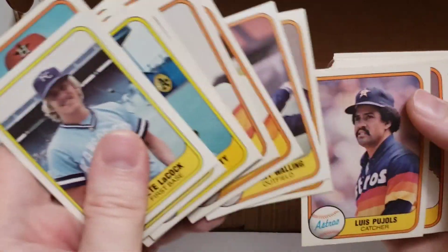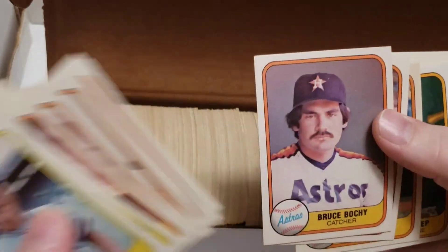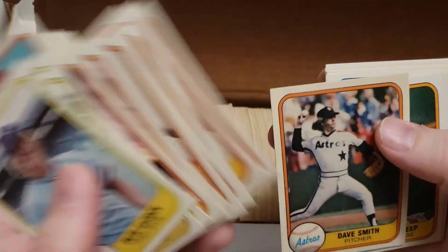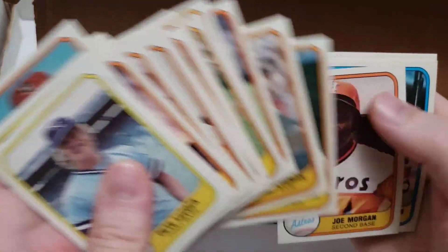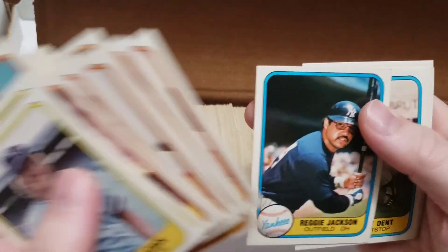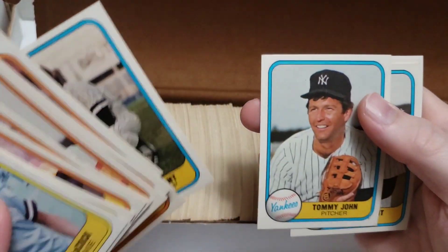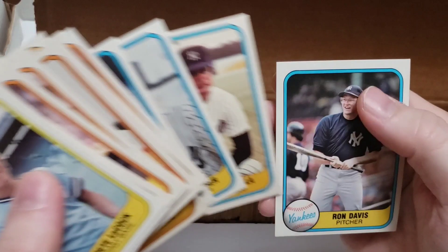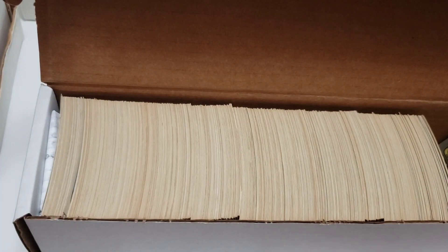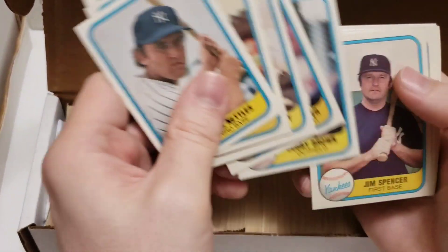These error and corrected versions seem to go for between three and ten dollars based on a quick look. There's a Hal McRae where I believe there's an error and corrected version. Then Frank White, Clint Hurdle, John Wathan. I didn't expect there to be so many errors — there's even a Nolan Ryan. Louis Pujols is in there, Bruce Kucek — guys who have gone on to be managers in recent years.